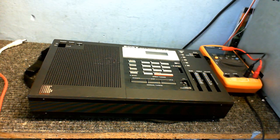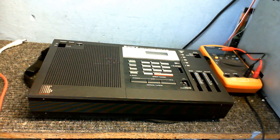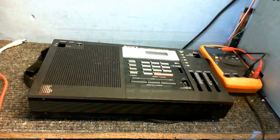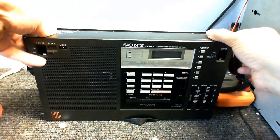Here's that radio from the previous video. As you may remember, I powered this up in the previous video and it's absolutely, completely dead — does absolutely nothing. So we're going to take this apart and see if we can get this working. I really hope we do because this has got a lot of nice features I'd like to try out, such as the single sideband and whatever this other thing does. I don't know what's actually wrong with it — won't know until we take a look inside.